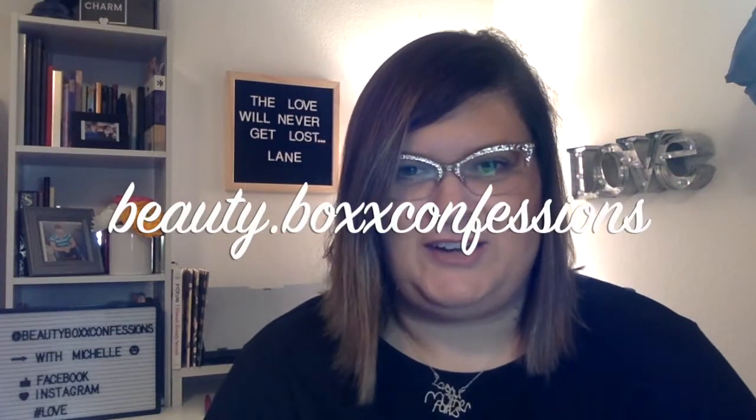Hey guys, welcome back to my channel. My name is Michelle and today I have a Dollar Tree haul for you guys that you won't believe, and maybe even a few fall items — in July, I know.